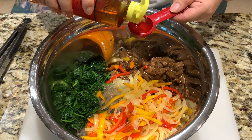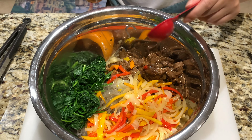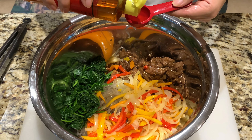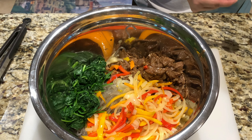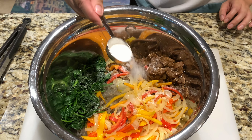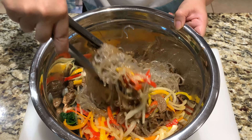Add in two teaspoons of sesame oil and half a tablespoon of sugar. Combine all your ingredients well.